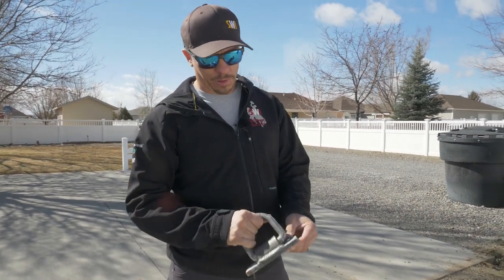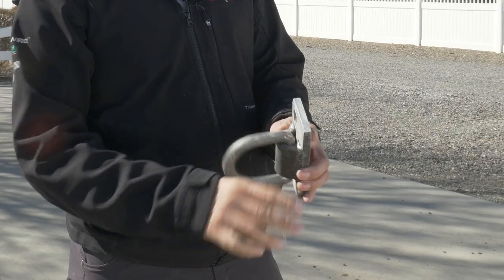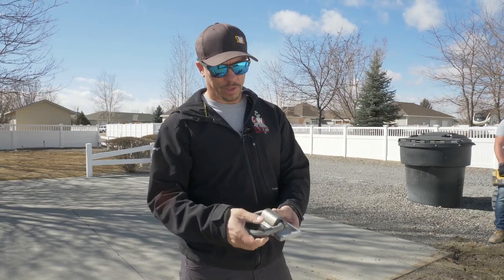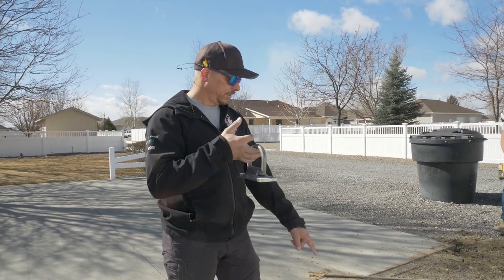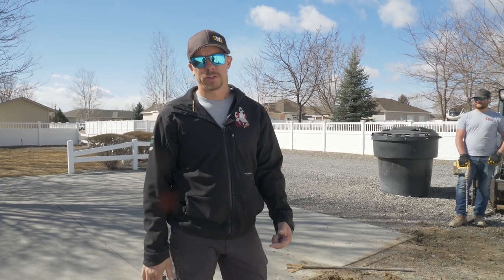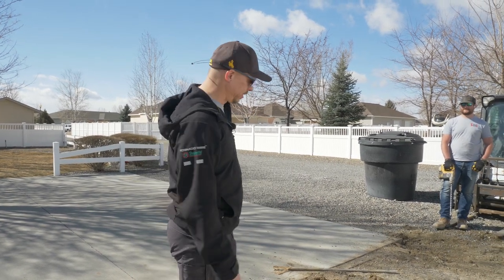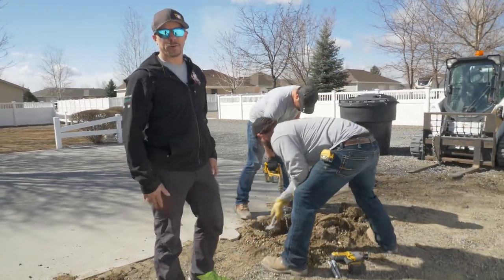So they took a heavy base plate — just a six by six half-inch base plate — cut it in half, and welded a D-ring on it like you would have on a trailer. Then we'll use these screw anchors, which are totally reusable, to pull the slug out of the ground. They'll show you how to do that. This concrete is in there probably 32 inches, about three feet.